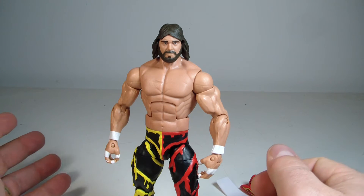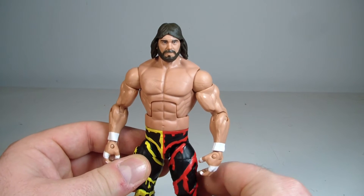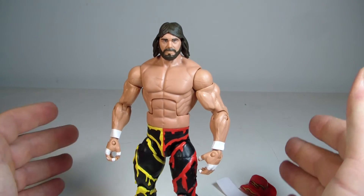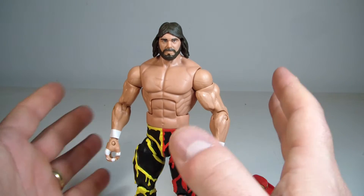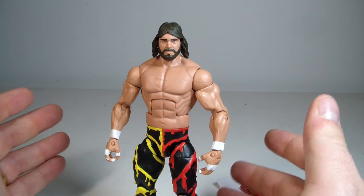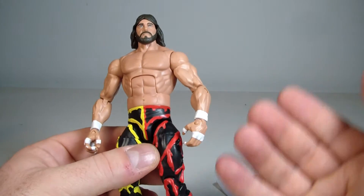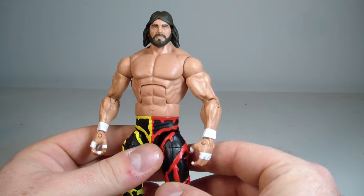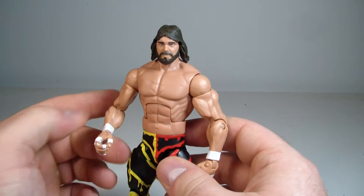Just a quick note: I had a separate channel for wrestling and sports talk, but I've decided to keep everything on this channel since I don't have one set thing I review here. It's easier than juggling two channels. You can check out my stuff under 'Nickel City Kid.'